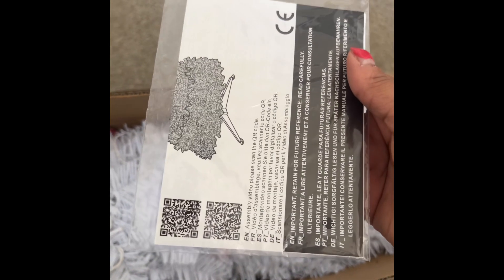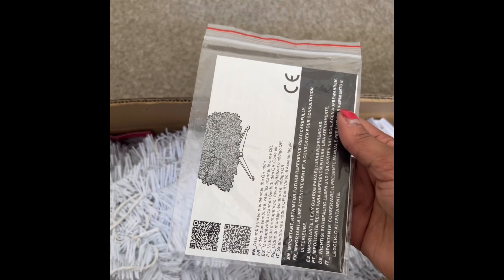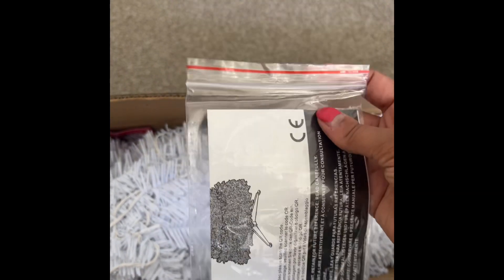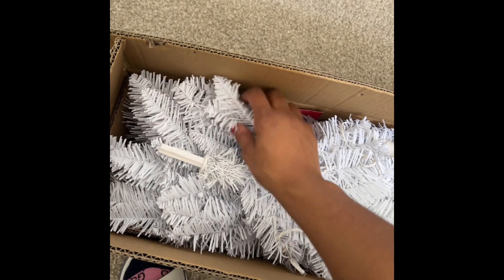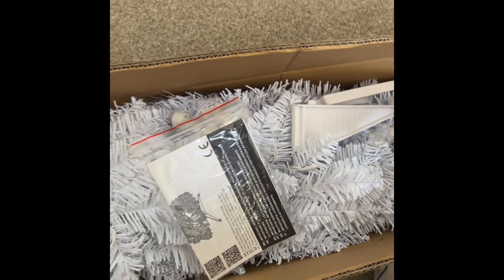Decorating all week usually takes me about a week. I'm going to show you guys — hopefully if there are words on here y'all can see it, maybe it tells you the name of the tree. This is going to be super simple to put together and I'll show it to y'all in the next clip.